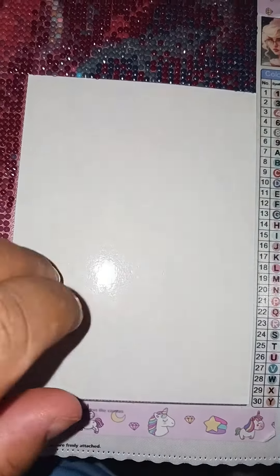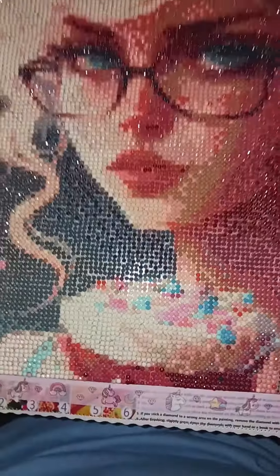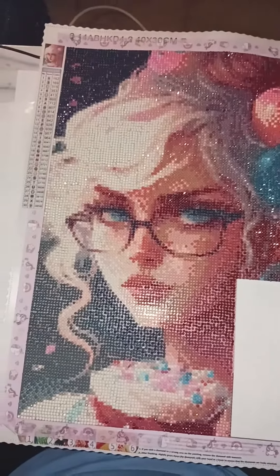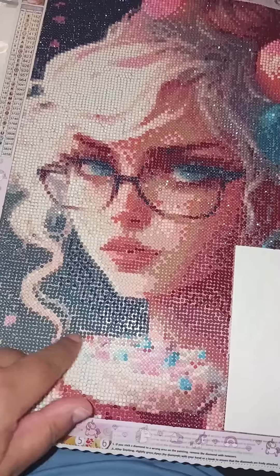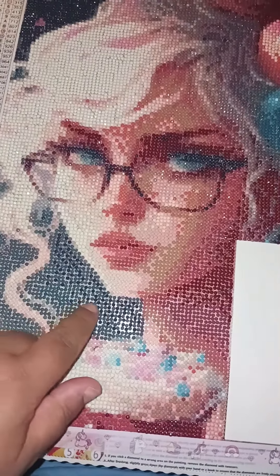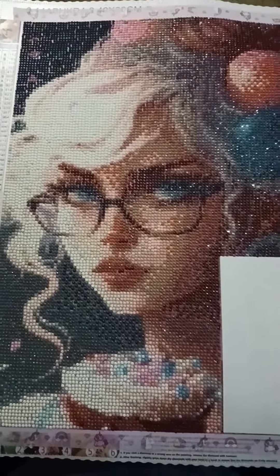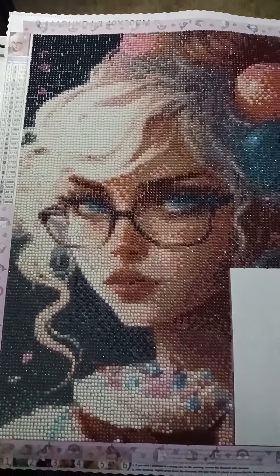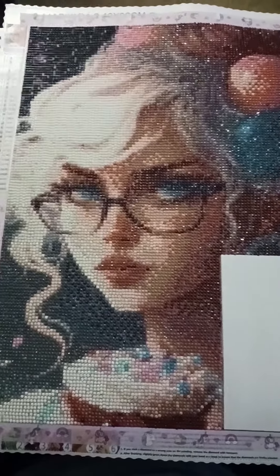This is the last square I'm going to have to get to tomorrow. I'm not going to do it tonight, but I finished the bottom. The only thing I noticed about this painting is that you can really see the gaps, maybe because the flash is on.